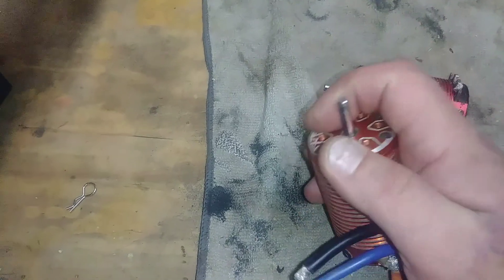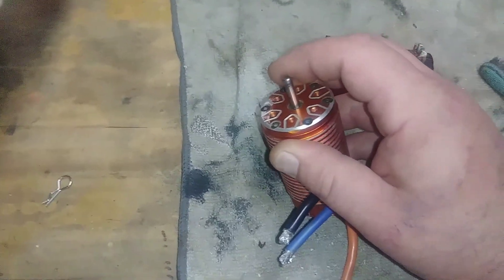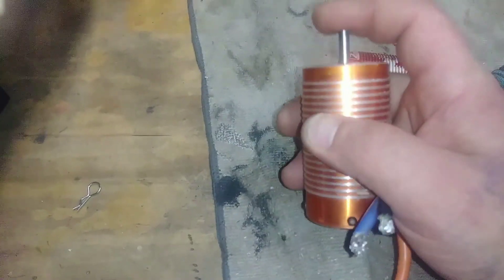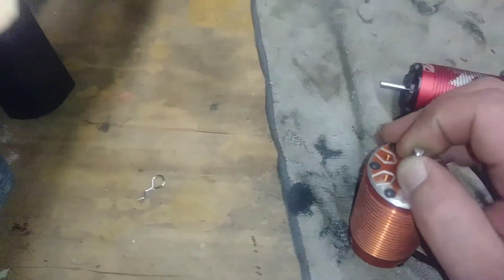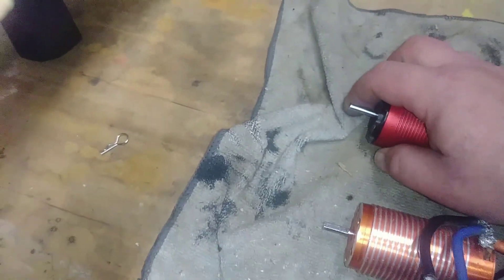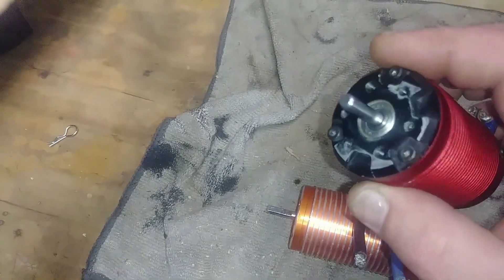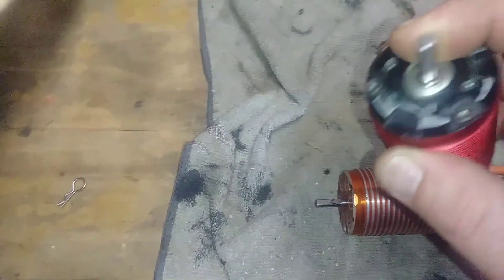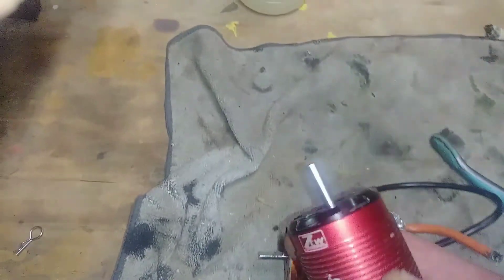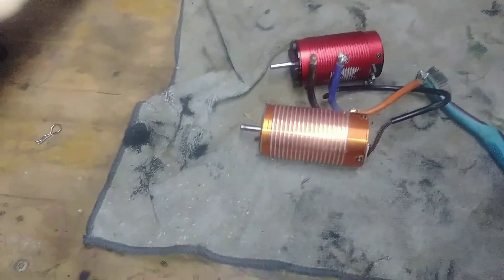This is my Ghoul RC 2250 motor — nothing wrong with it. I'm thinking about getting a truggy to pair it with the ZTW ESC, though I need a program card to set some things on that. But this motor is tight with no play, no backlash, nothing like that. I'm glad I caught the bad bearing rather than having it go out during a race and ruining the rotor. A replacement bearing set will probably cost under ten bucks.